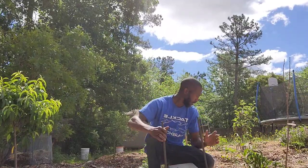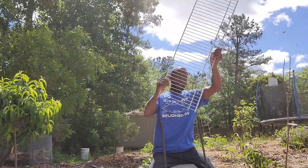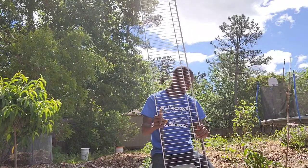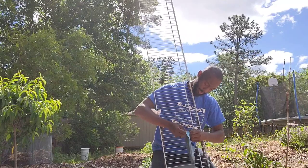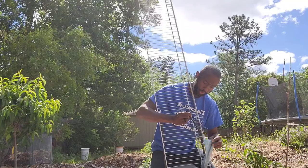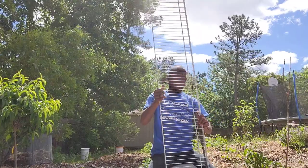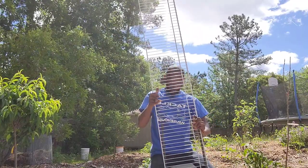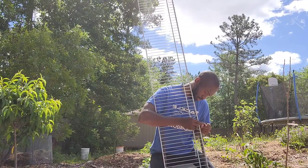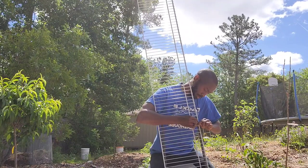That's about the right level. I'm going to take the trellis piece and line it up just like that. Now I'm going to use zip ties — the ones that can withstand being outside. You may want to think about using those so your trellis does not fall down with all your vegetables and fruits on it. I'm going to leave this on pretty tight.